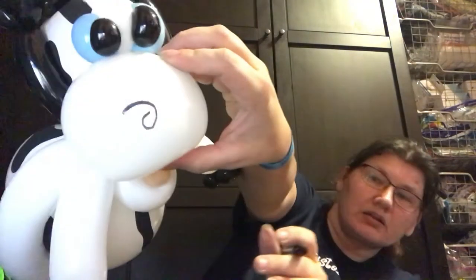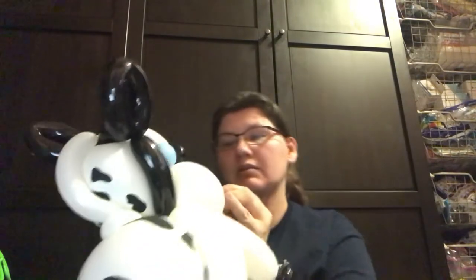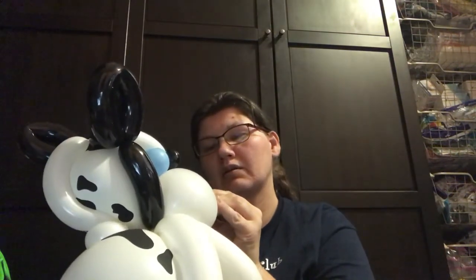And then we're going to do his nose — just a black balloon. The way I did his nose, which I thought was cute: I started finding the center and did a swirly, like a six. Like so. There you go — the fancy cow.